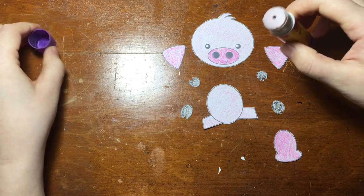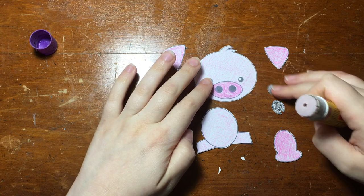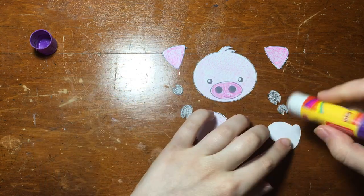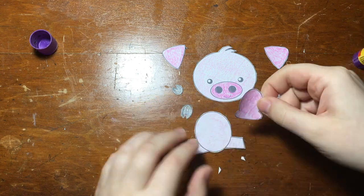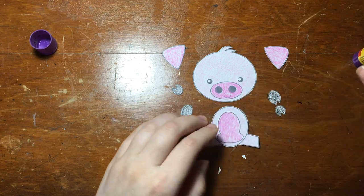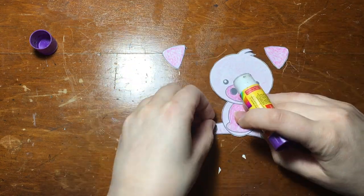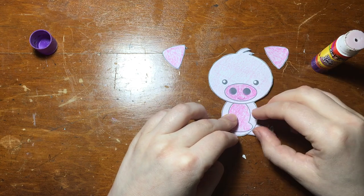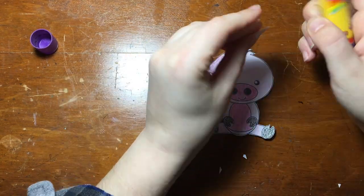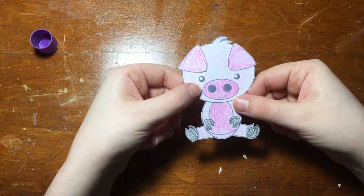Once all the pieces are cut out, you can arrange them near where you think they're going to be. Then take your glue stick and glue them down like this. You can also glue it onto a bigger piece of paper at the end, if you want a background.